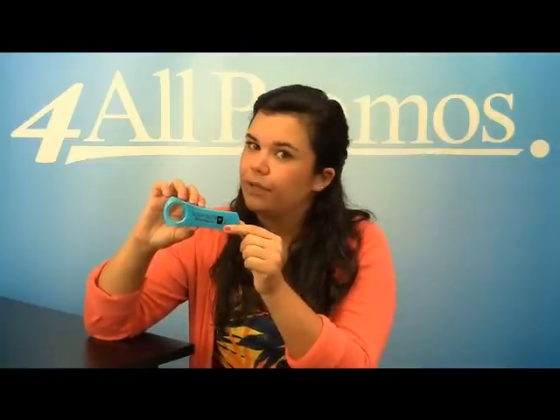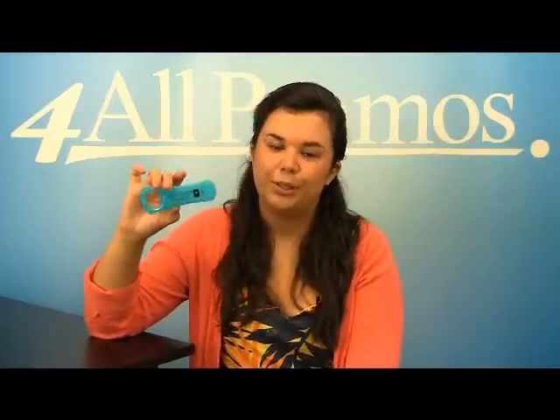It comes in antique blue, black and regular blue, coffee, dark blue, and 11 other great colors, as well as 13 other translucent colors. This is the translucent blue version.